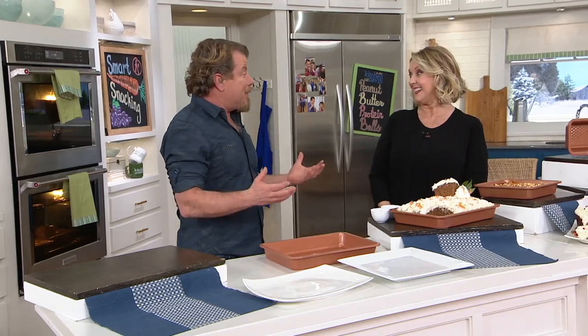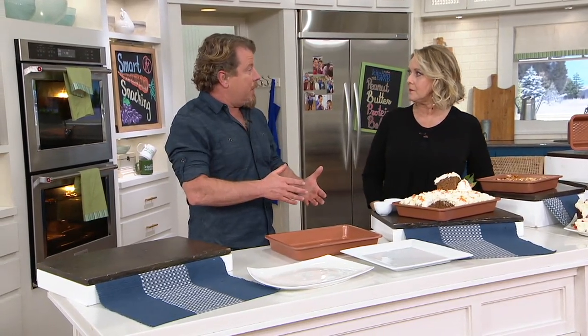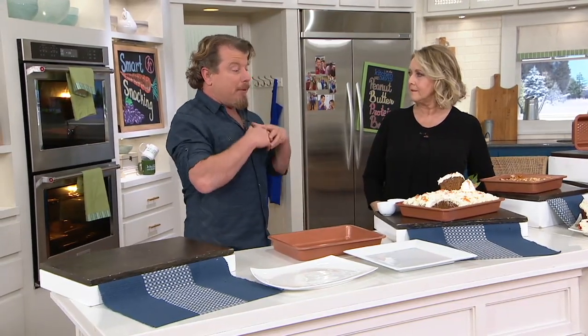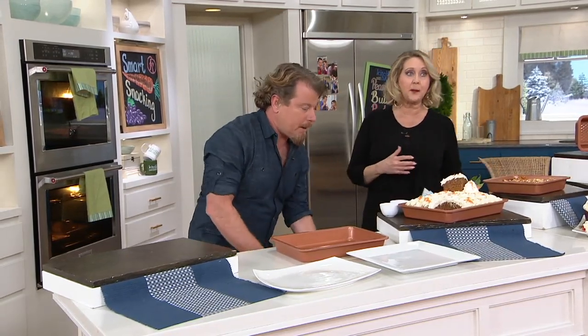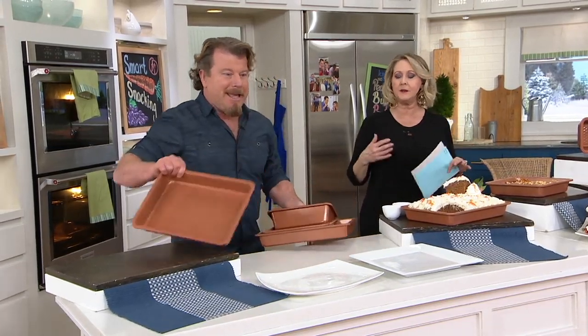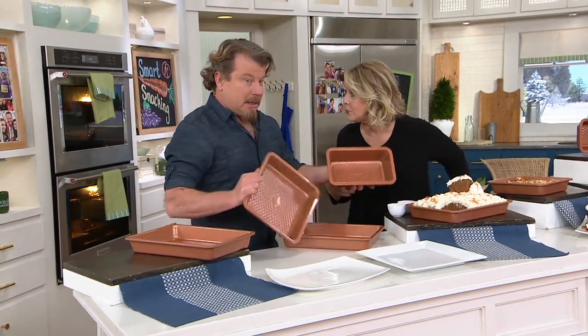We developed into bakeware and other things like that. We have a huge following — people love the brand because it works really, really well. When we took our Copper Chef nonstick coating over to bakeware, people were blown away because it just makes sense. And to get all three pans for less than $20 — unheard of.